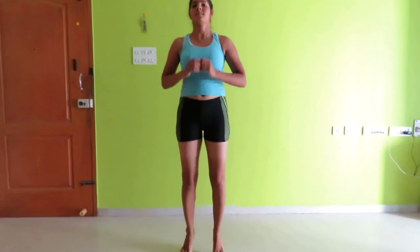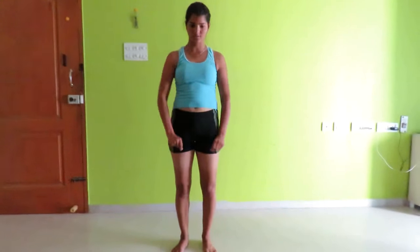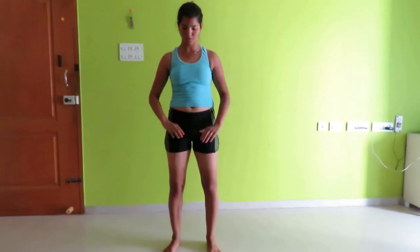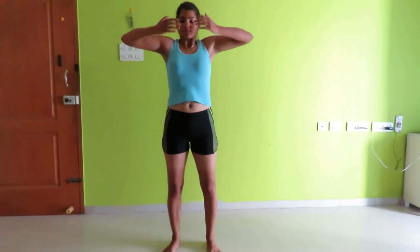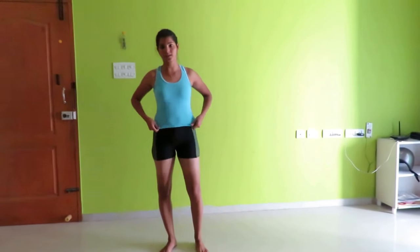After that, just relax your body and breathe in and breathe out. Then start with your head rotation — beginning with head up and down.